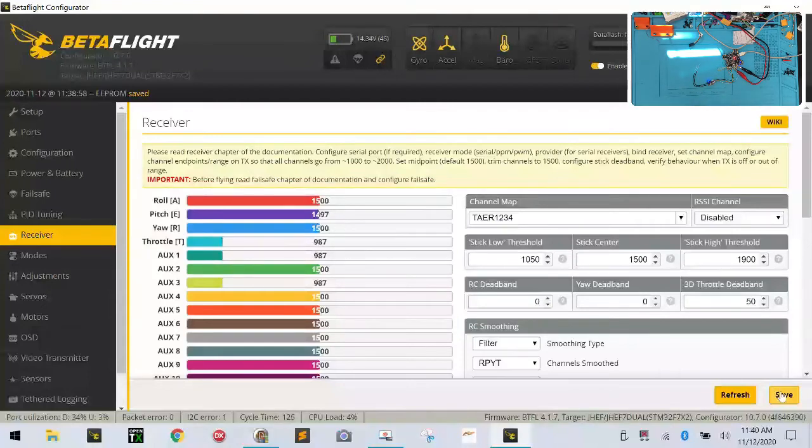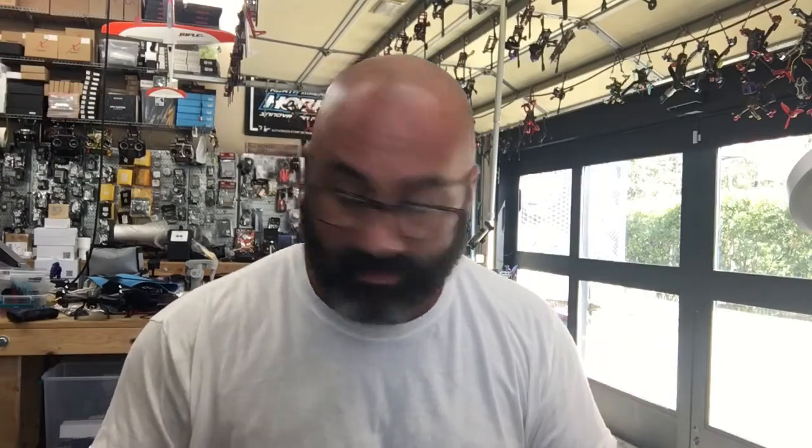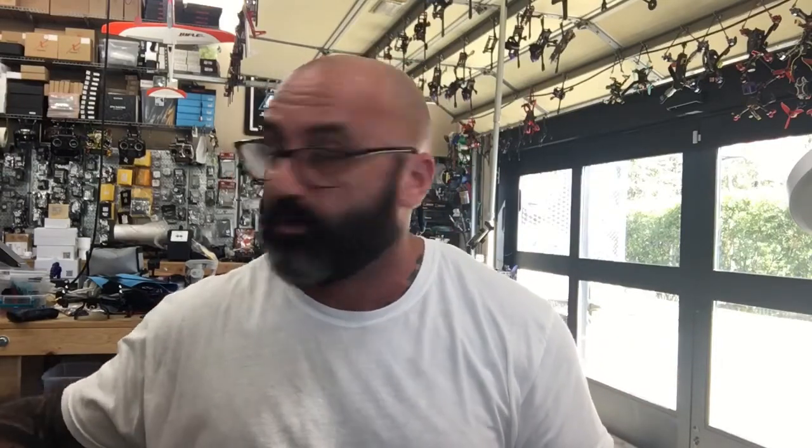Now let's go to the next part, which is regarding the firmware update. What the customer did was put the ACCST firmware on there - or possibly 2.1.0 - and I'm going to find out. We'll stop here, disconnect, and that's how we set up the RXSR and bind it to a radio. Now we're going to start troubleshooting and manipulating the software in part two. I'll see you guys in just a minute - peace.